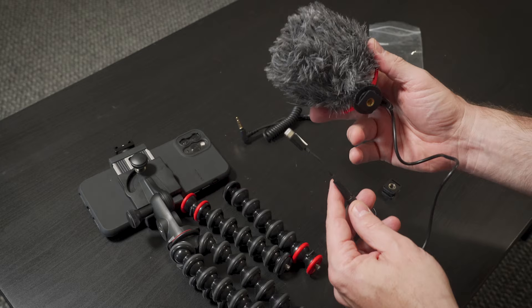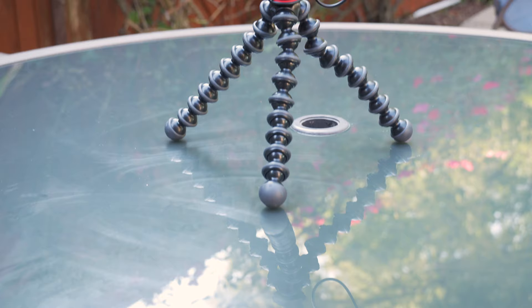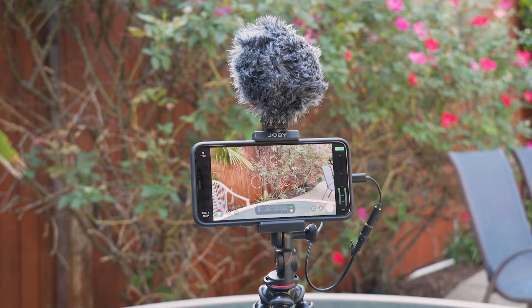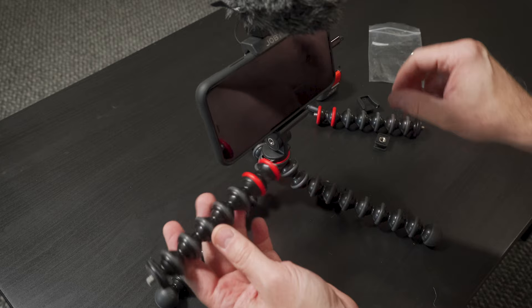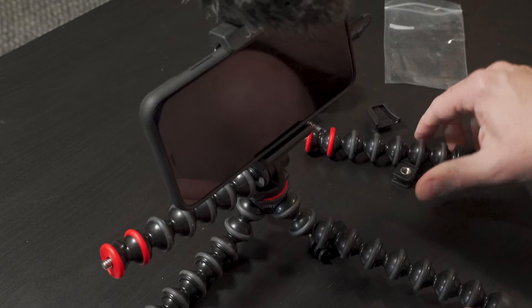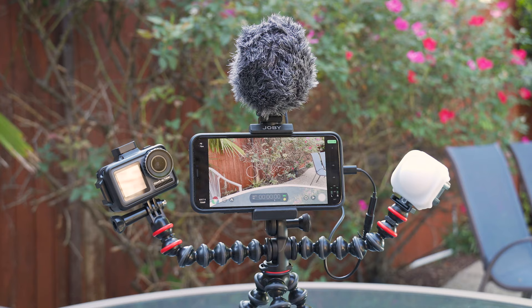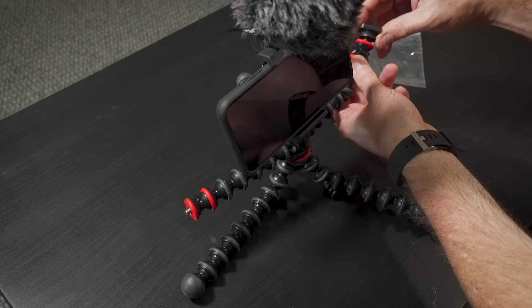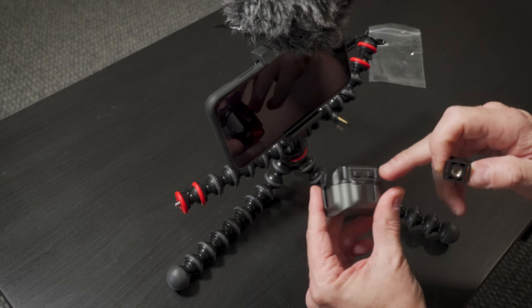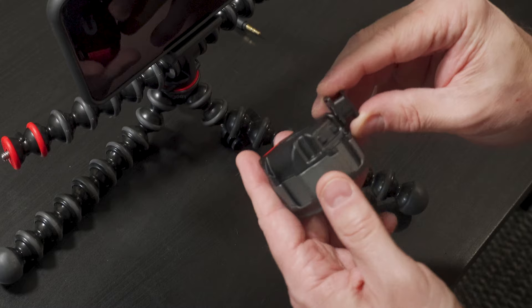There's a cold shoe on top here — slide that in and tighten it down, and you'll put that into the lightning port. So now you're set up and ready to go with a basic vlogging setup. But with this, you can take it to another level because it comes with these arms. There's red and black — the black connects to the base. You can put accessories on these arms, and there's a cold shoe mount here. You can put the light on there if you wanted to, and it has cold shoe mounts on it, so once it's on there you can attach other accessories. You can either screw it into the base or put the cold shoe in there.